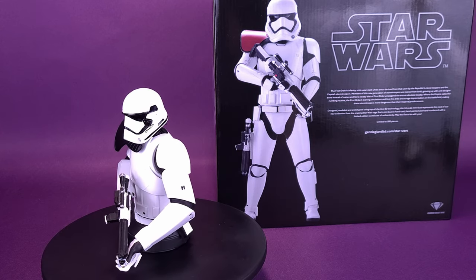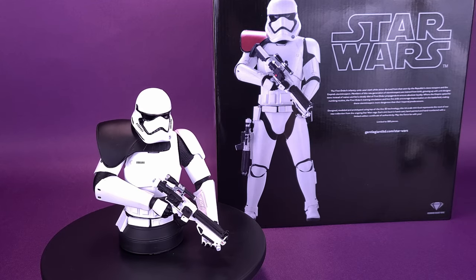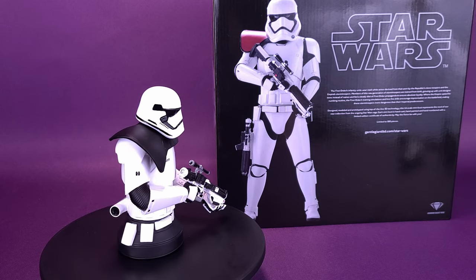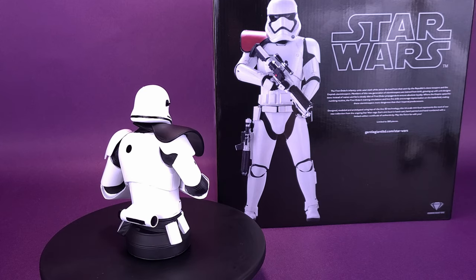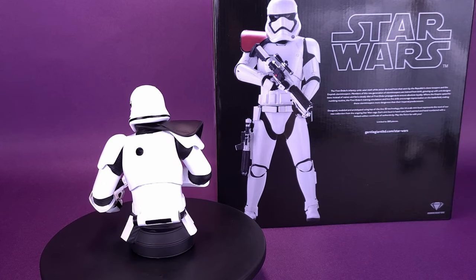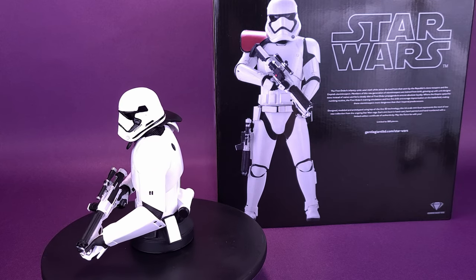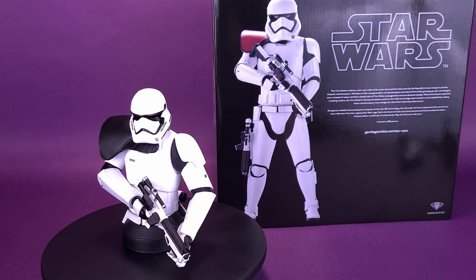Where the Empire opted for numbing routine, the First Order's training simulations and live-fire drills encourage improvisation on the battlefield, making these stormtroopers more dangerous than their Imperial predecessors. Designed, modeled, and prototyped using top-of-the-line 3D technology, this 1:6 scale mini-bust represents the next entry in their new collection of the ongoing Star Wars saga.